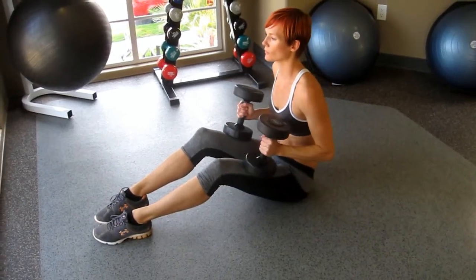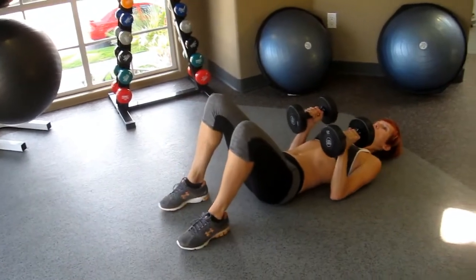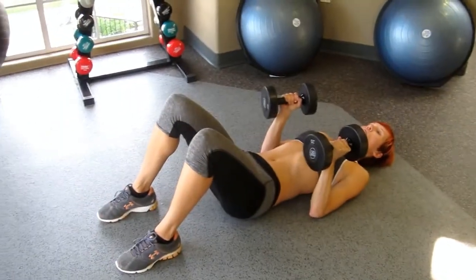Rest them on your thighs. Lay back, keeping them close to you. Bend your knees a little. There's your good starting position.